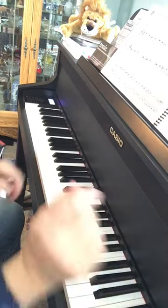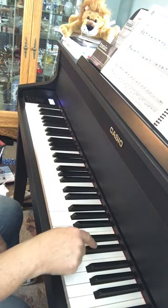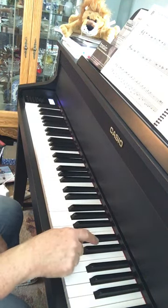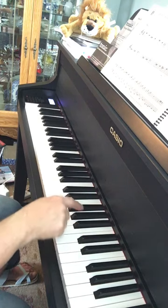I'm going to teach you each part by itself and then we'll put some parts together. The first part starts here with the two black keys and the white one in between, and then we go down to here.